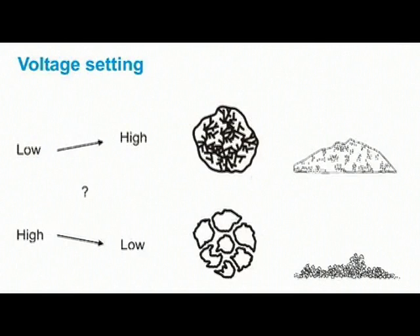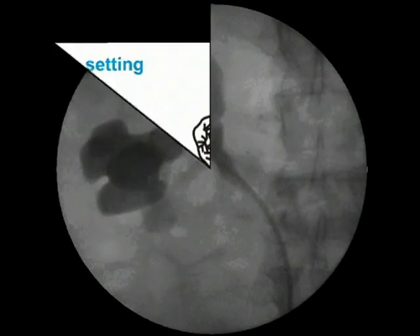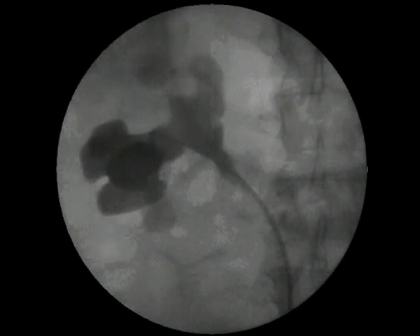It is also important to remember that calculi confined in a small cavity are much more difficult to destroy, since less acoustic cavitation occurs. Creation of an expansion chamber surrounding the stone is desirable, since it will enhance cavitation and comminution by allowing fragments to separate.